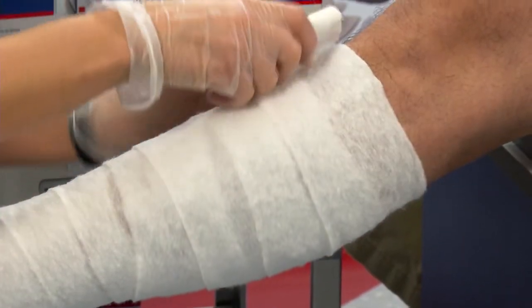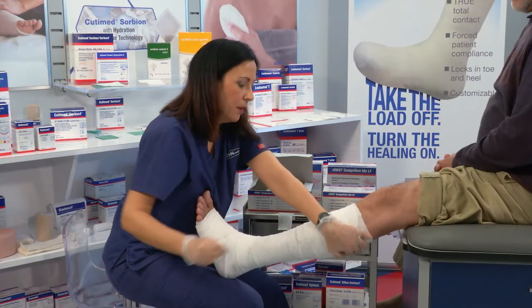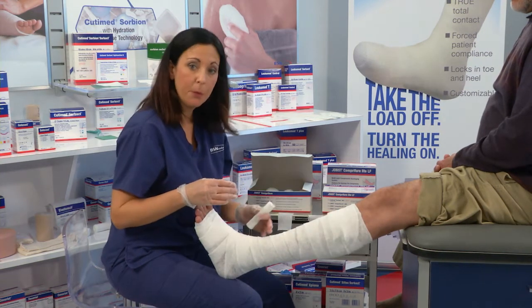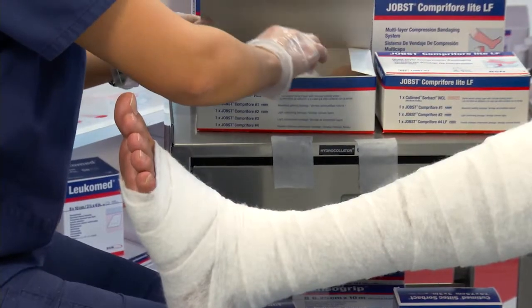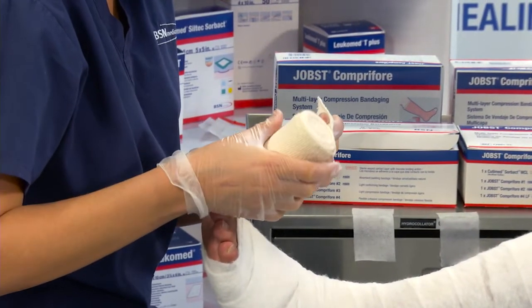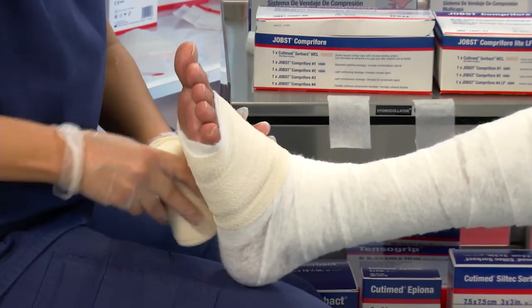We're going to stop at the tibial tuberosity, two finger breadths below the crease of the knee. This layer can be easily torn. You can use extra to pad bony prominences or build up the ankle circumference. Layer number two is a conforming bandage. This is used to smooth out layer number one.